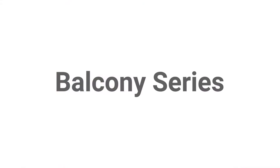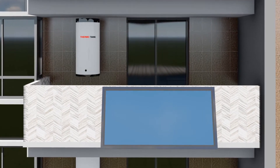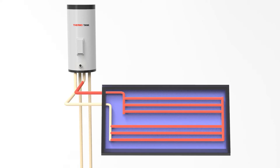Split Type Balcony Series. The panel is placed on the balcony. With the thermosiphon method, the water circulates naturally, without the need for a circulation pump. Hot water naturally rises to the tank, and cold water goes back down into the collector.